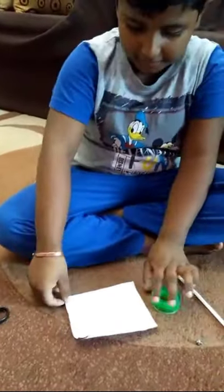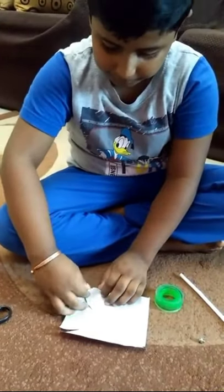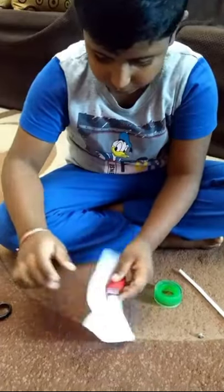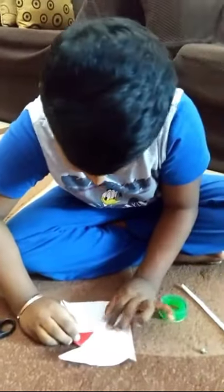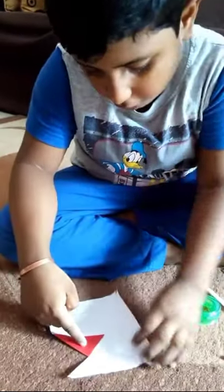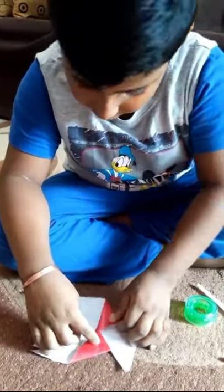Take the tape and the paper. Fold it like this to the middle — it needs to be nice. You have to fold it. Take a big piece of tape and fold all of them like this.